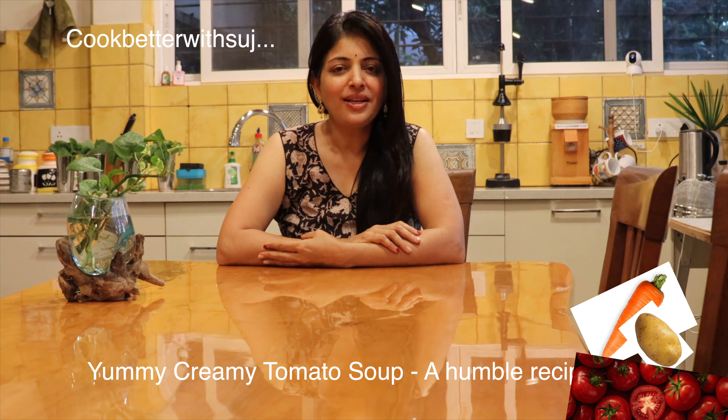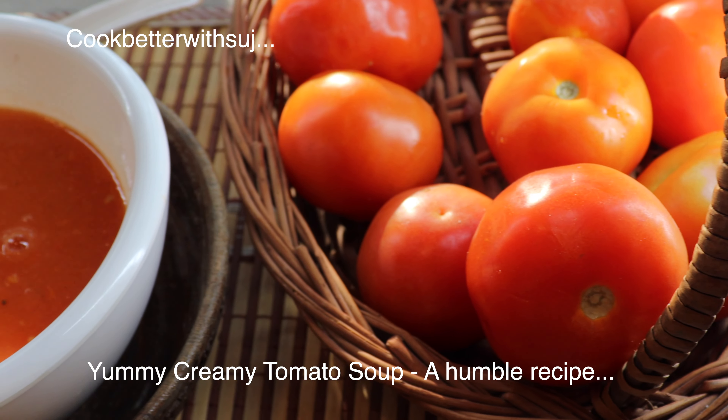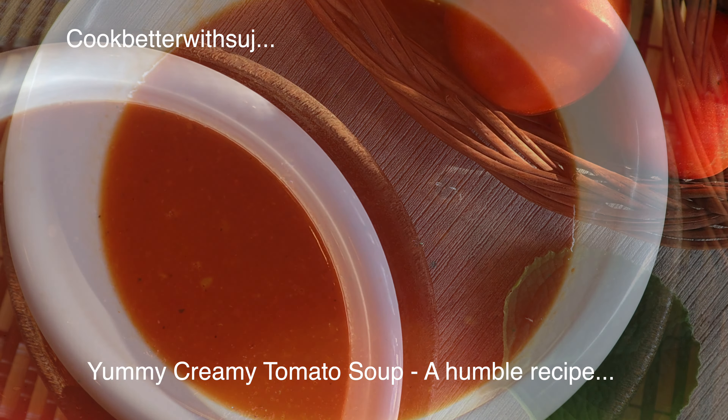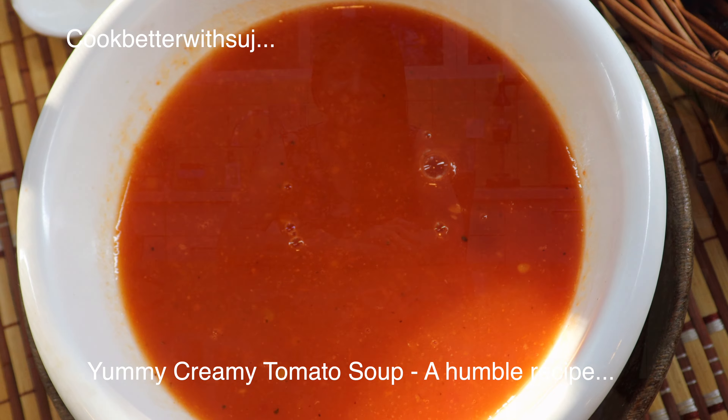Hi, I'm Sujata. Welcome to my channel Cook Better with Suj. Today I'm excited to share with you a simple homemade creamy tomato soup. This recipe is very easy to make with very few ingredients.